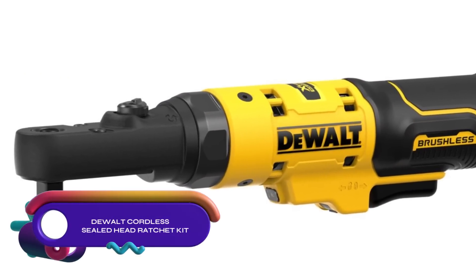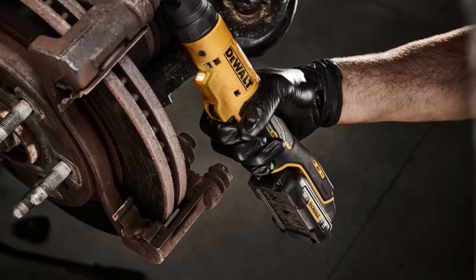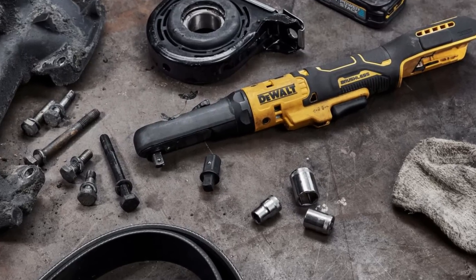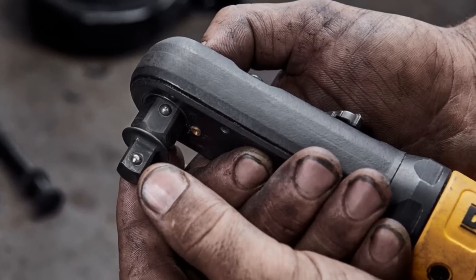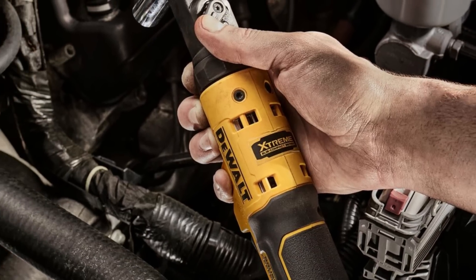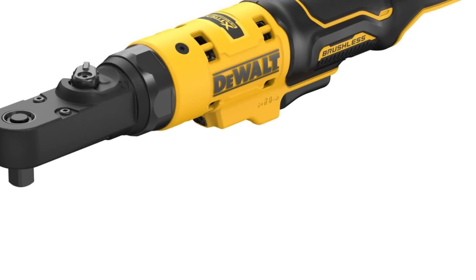The DeWalt Xtreme 12V Max brushless cordless 3/8-inch and 1/4-inch sealed head ratchet is a versatile tool for fastening and removing small nuts, bolts, and fasteners in tight areas. It offers up to 50 foot-pounds of torque, a no-load speed of 0 to 450 RPM, and interchangeable anvils for 1/4-inch and 3/8-inch square drives. The sealed head design and durable housing protect against automotive oils and solvents. It features an integrated LED light and a trigger lock for added convenience and safety.